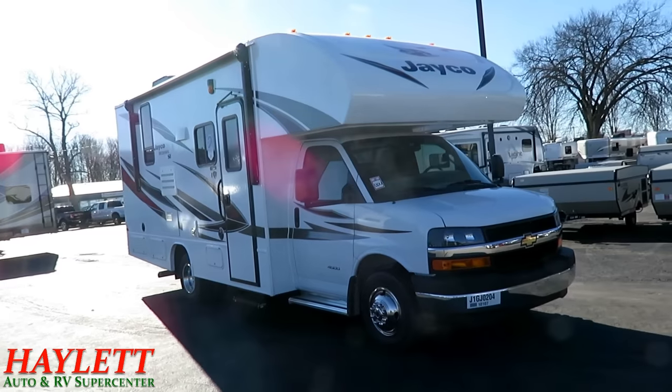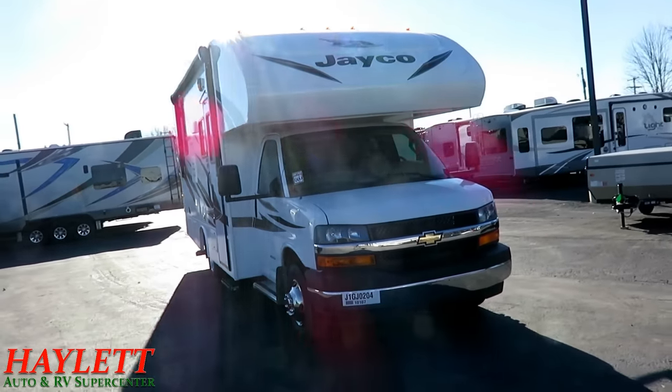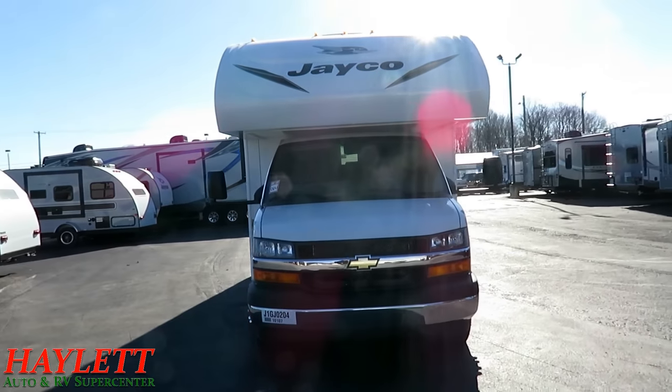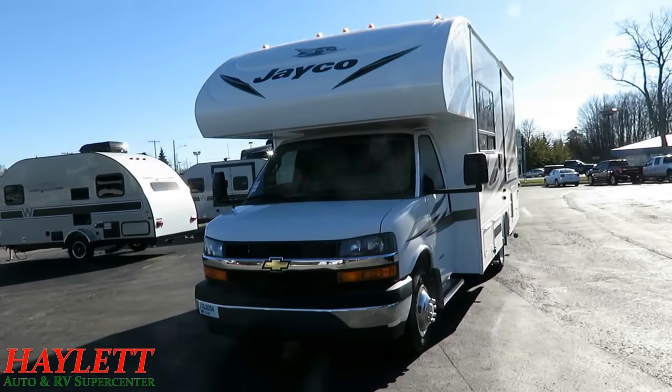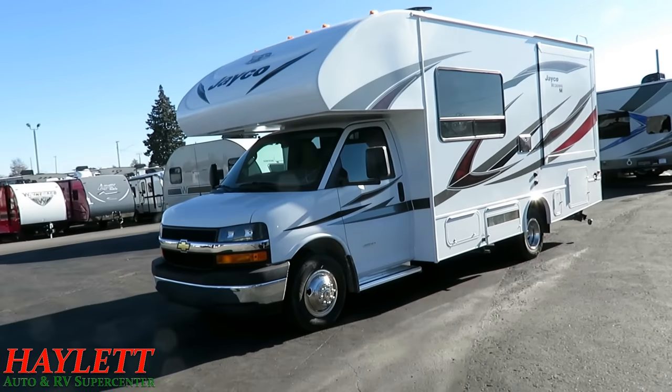All we ask is, like I said, if you found this video useful or entertaining, or if you have good constructive input or questions, give our team here at Haylet RV a call. We're always interested in hearing from you, because it's your input that helps us do what we do here. We only do everything — hitching, pieces, parts, trades, financing.